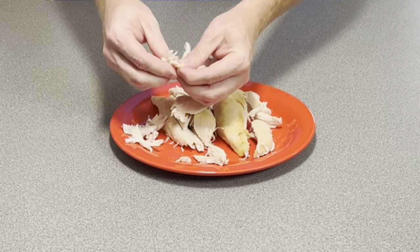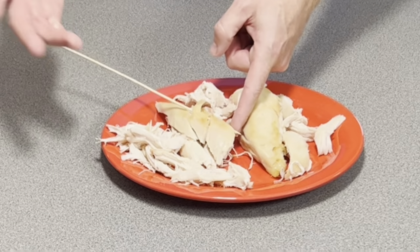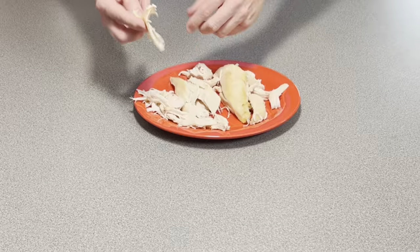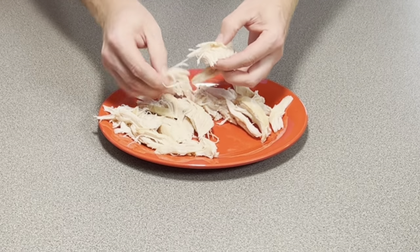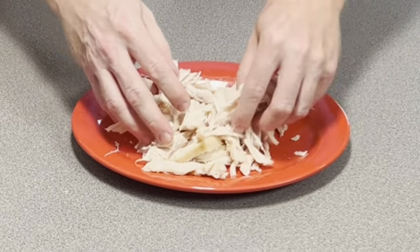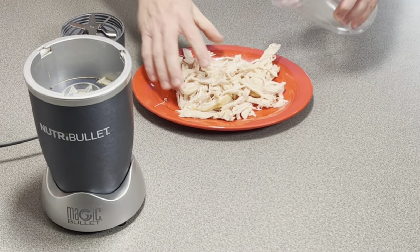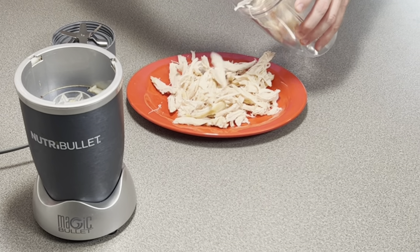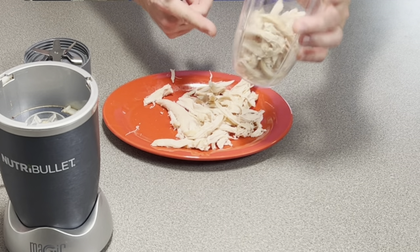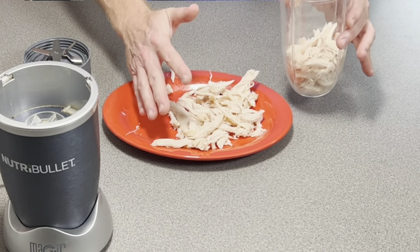Just break pieces off like this. And if you do have a rotisserie chicken and you're worried about the flavoring, just take something like a skewer or a toothpick and remove this top area. Once you've got this shredded up pretty good, you're going to take your Nutribullet or food processor and load up your canister. Make sure you don't fill it all the way up — you need to leave room for it to expand, otherwise it's going to turn into a mush.